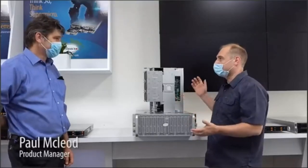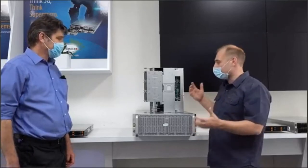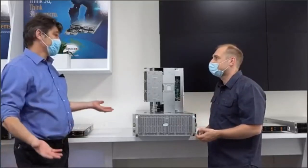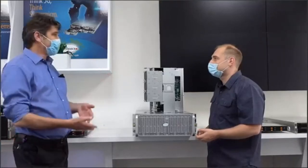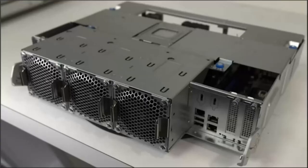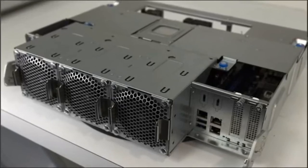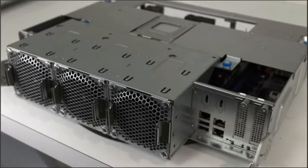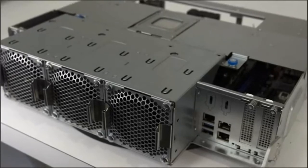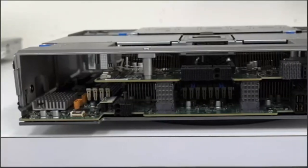Paul, the product manager, explains the typical customers for top-loading storage. The biggest customers are those doing object storage and hyperscale-type applications requiring a very large footprint of storage. Because of its modularity and flexible node configurations, it can be deployed in almost any enterprise, on-premises or in the cloud — for example, as a very large backup target. The typical customer is either doing backup or large-scale object storage.